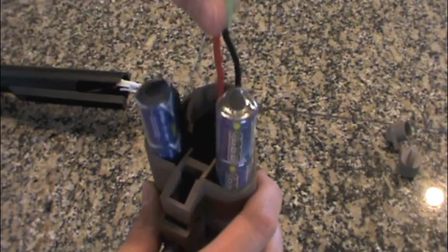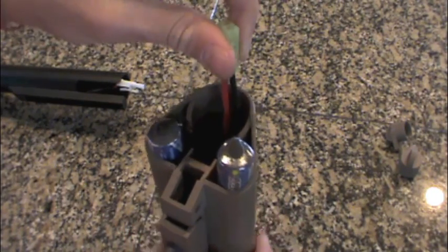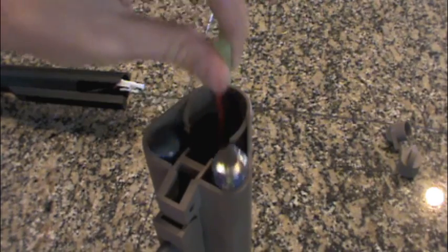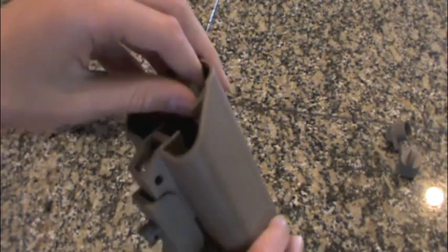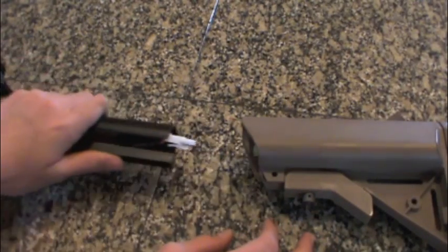So it should look like that. You can pull your wire right here and those will come out. Now once you have got that, you can let it sit all the way down and set that right there.